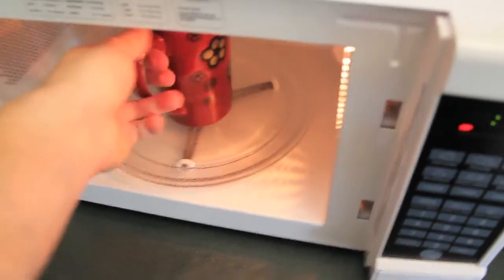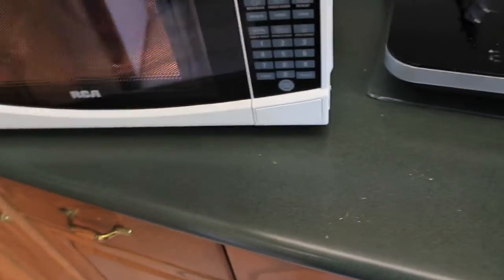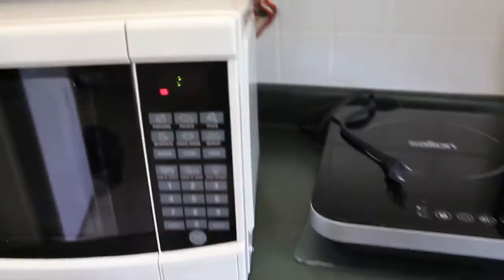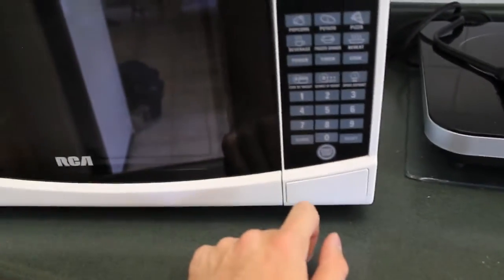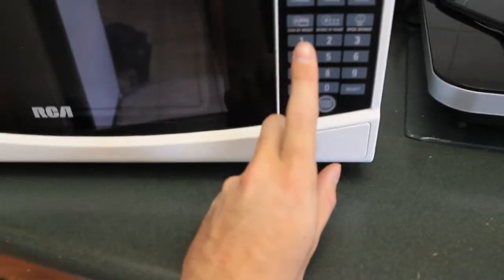We are commies here in Canada. So I'm just going to do one standard minute, and I will subjectively let you know how hot or cold it is.